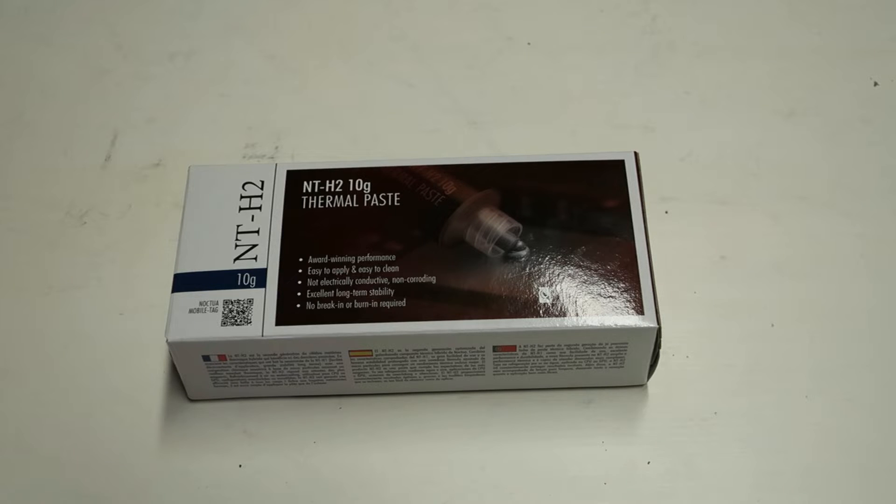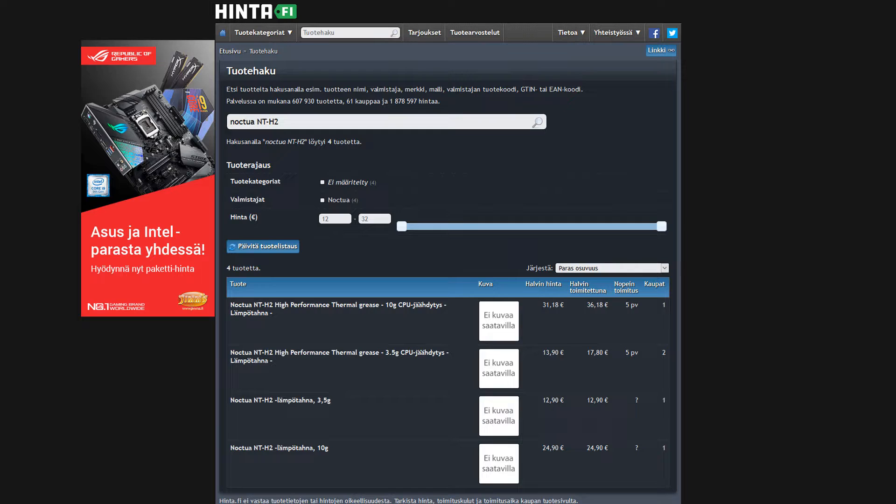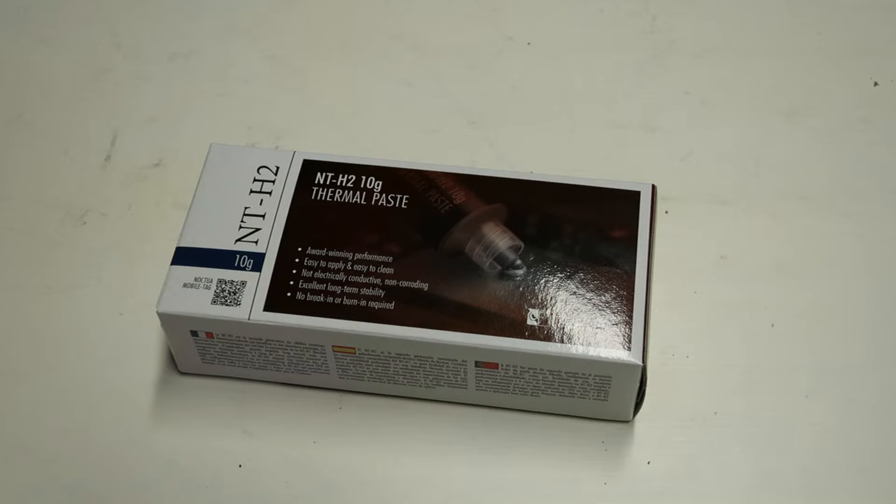The thermal paste wasn't really available in Finland — I could only find it in one or two stores. The price in Finland for the NT-H2 was 13.9 euros for the 3.5 gram tube. The 10 gram tube was 31.18 euros cheapest. So it is definitely an expensive thermal paste — more expensive than Thermal Grizzly Cryonaut, which costs around 24 euros for an 11.11 gram tube, and also more expensive than the Kryonaut KPX 30 gram jar.